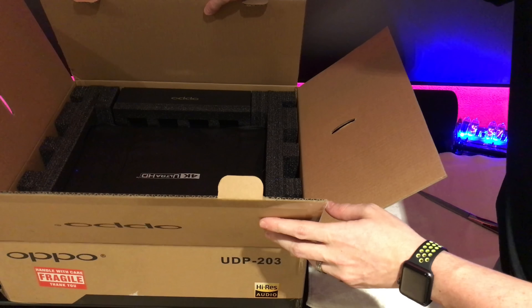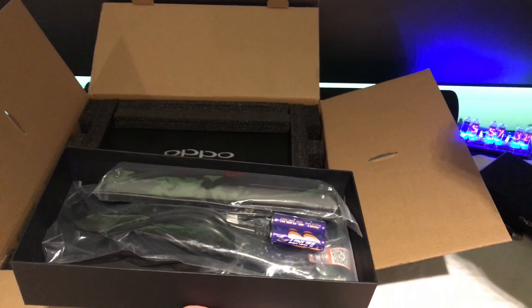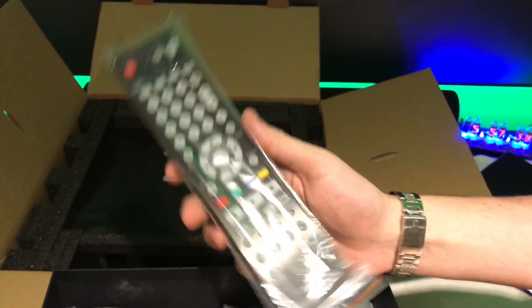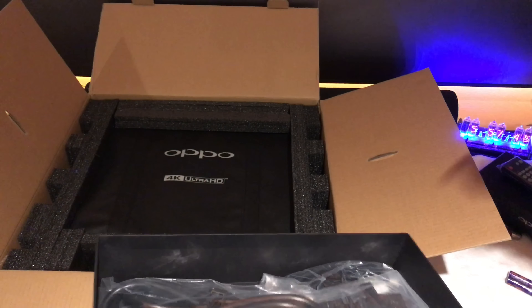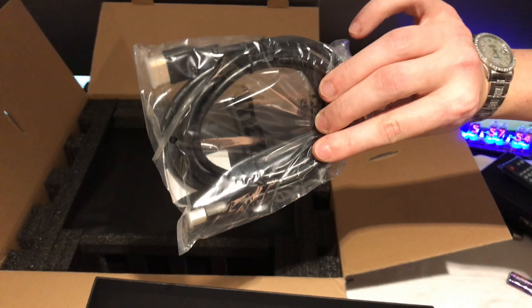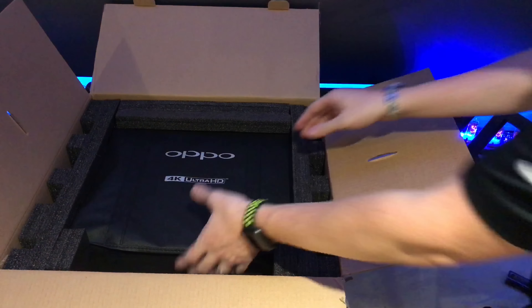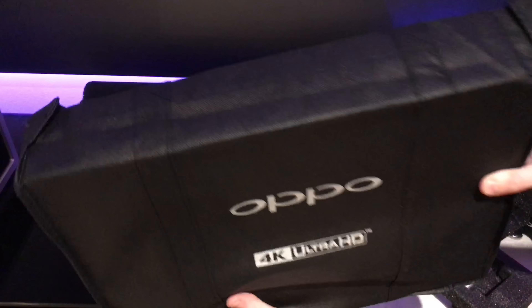Let's turn this around and see what's in the box. We've got batteries, the remote — which looks like the other Oppo remotes, though it looks like they added a resolution button and an HDR button on there — a power cable, and an HDMI cable. That's it in the box.